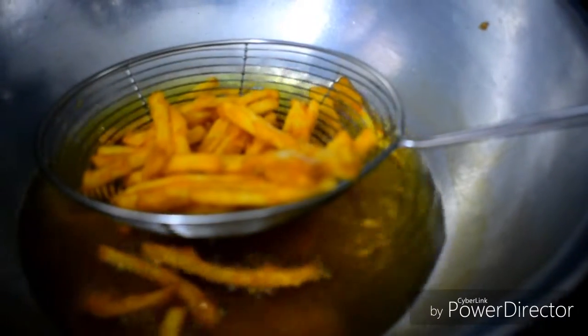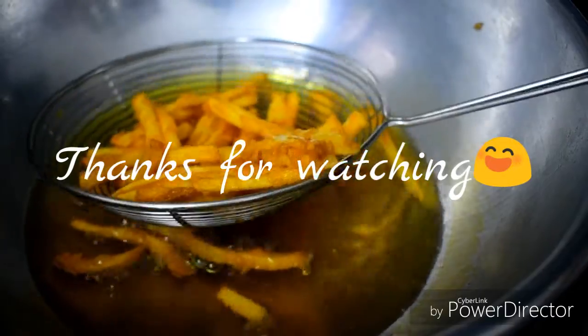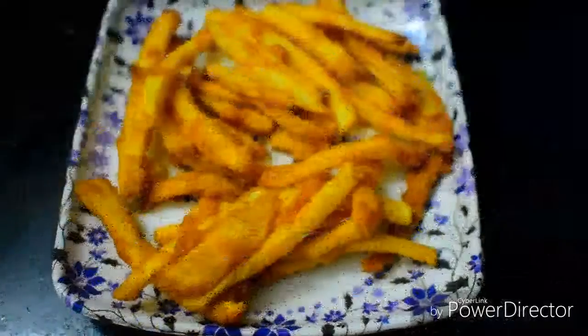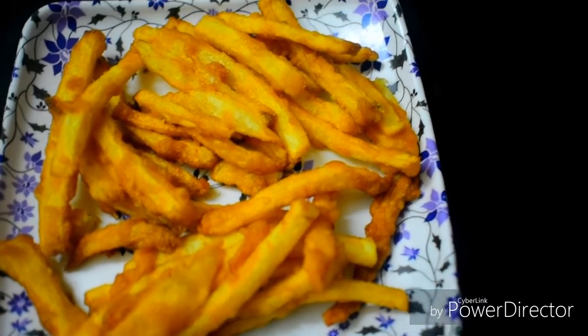If you want to try the meat in the middle, you will need to coat it. The potato fries are very tasty. Now they are golden brown — let's serve on a plate. Put the potato fries in the middle. Please comment in the comment section. It's a great snack!